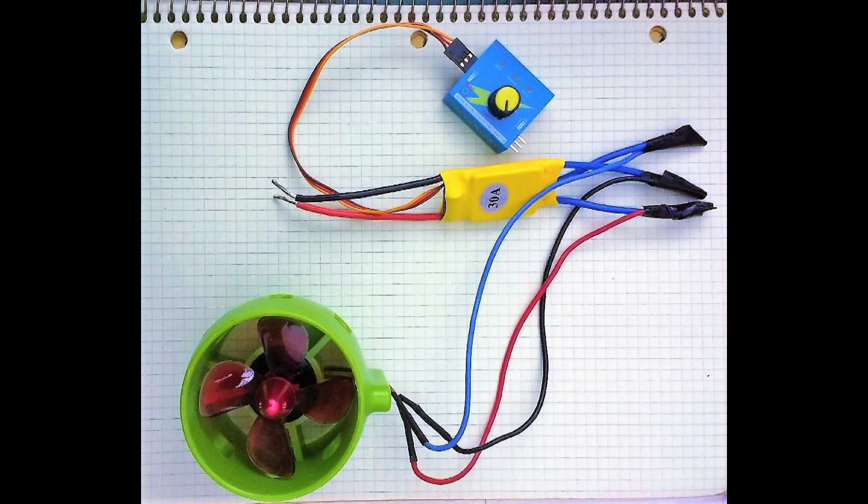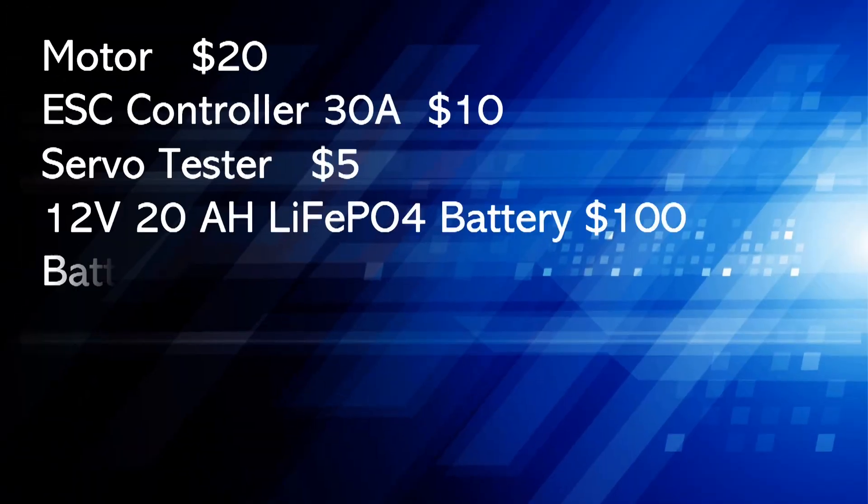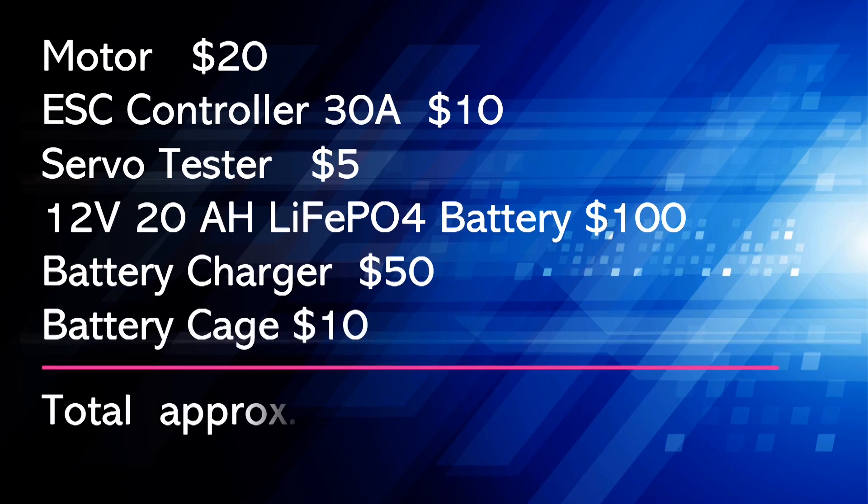The design of this unit is very simple — basically it's a motor, controller, and a battery. The cost of the motor and the controller is less than 40 dollars. The battery will cost around 100 dollars.